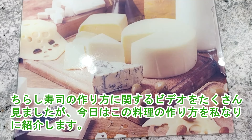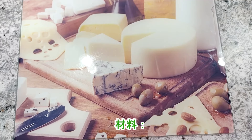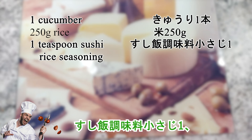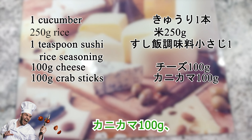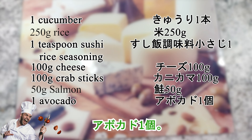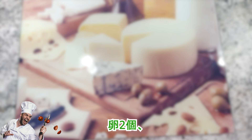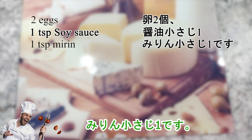Chirashi sushi from Alex — ingredients: one cucumber, 250 grams rice, one teaspoon sushi rice seasoning, 100 grams cheese, 100 grams crab sticks, 50 grams salmon, one avocado. For the omelette: two eggs, one teaspoon soy sauce, one teaspoon mirin.